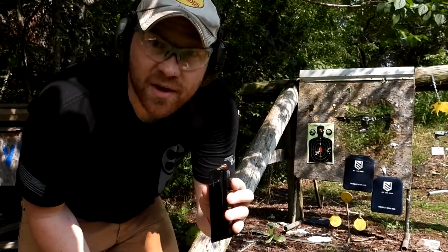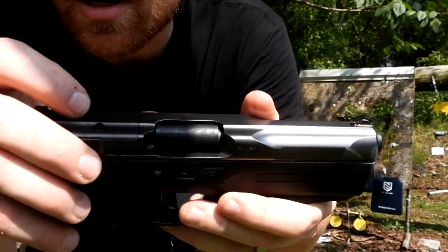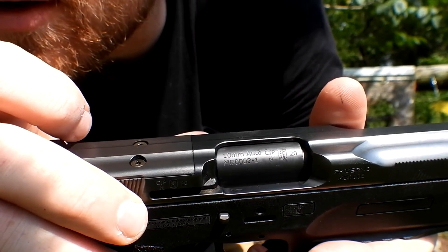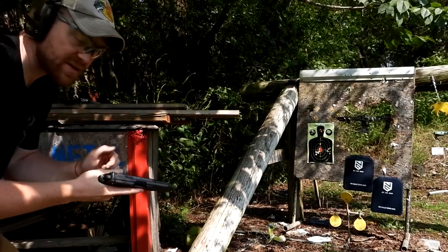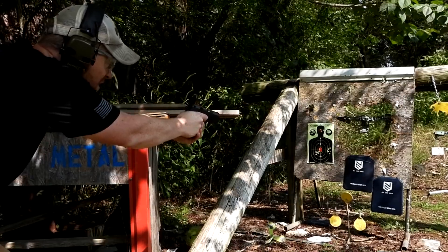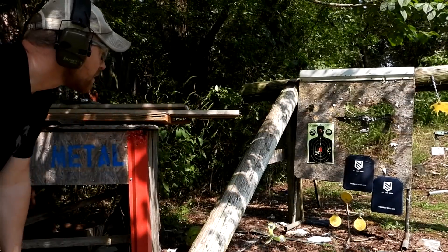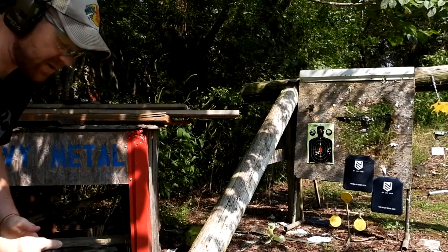Next I've got the 10mm — shooting it out of my FK BRNO with the 10mm barrel in it. No idea if this is going to stop it, but that's why we're doing this video. That one didn't rip it off — I think it probably burned right through.